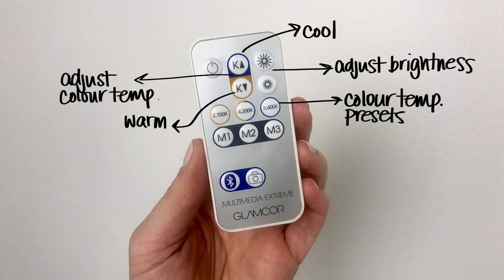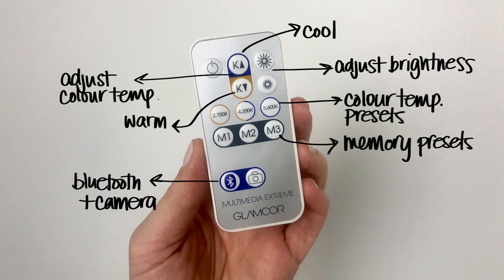The remote has preset color temperatures from 2,700 K all the way to 5,600 K — so from dim warm lighting all the way to daylight. Then you have M1, M2, and M3 buttons at the bottom, which are memory keys. If you have your light set up on a specific setting for a shoot, the remote can remember those settings — great for reshoots or when you want to prep talent under the same specific light as a previous session. At the bottom you've also got a Bluetooth function, so you can connect your camera to the remote and take selfies or pictures.